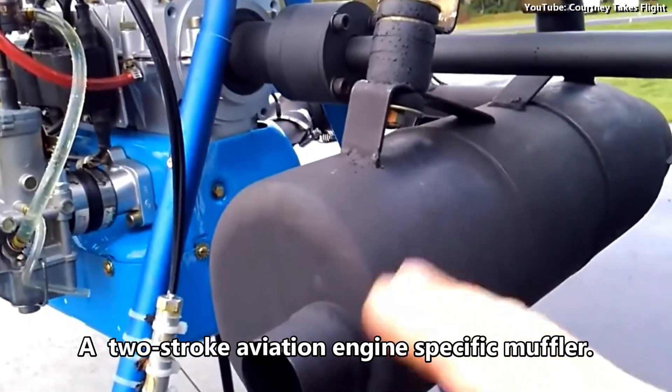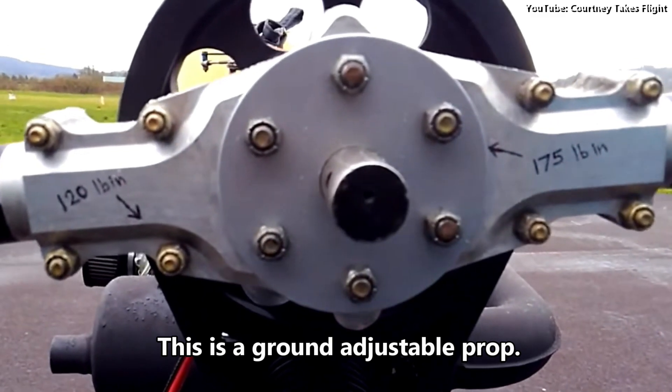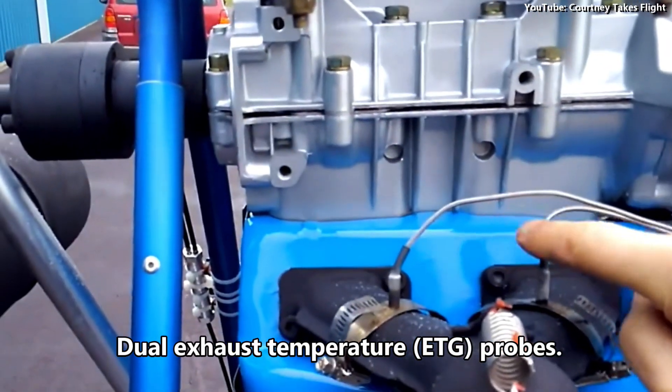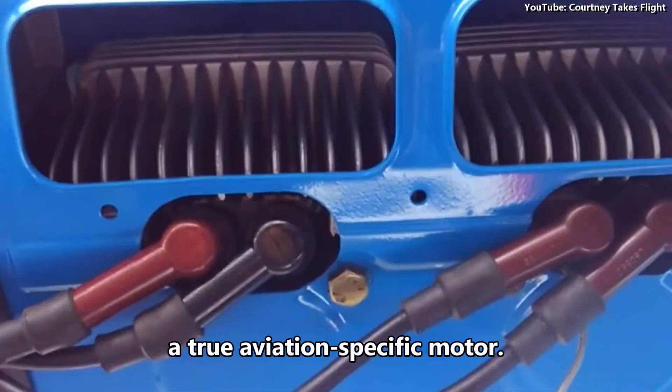A two-stroke aviation engine-specific muffler. This is a ground-adjustable prop. Exhaust pipe and manifold here. Dual exhaust temperature EGT probes. Dual ignition. Dual spark plugs per cylinder. A true aviation-specific motor.